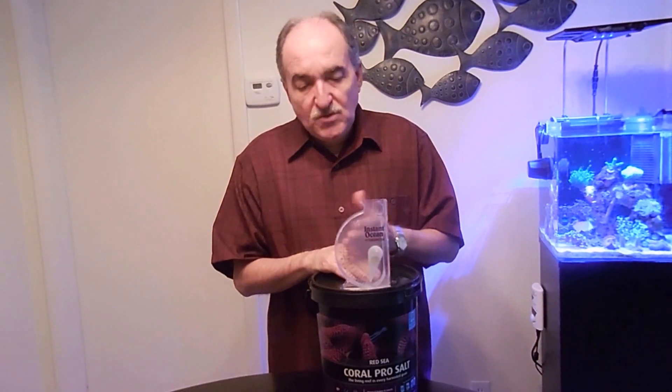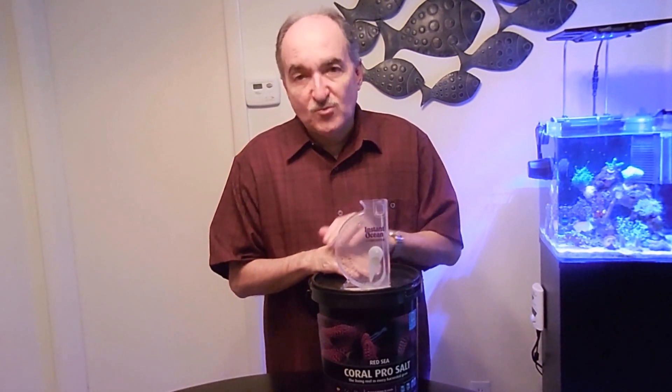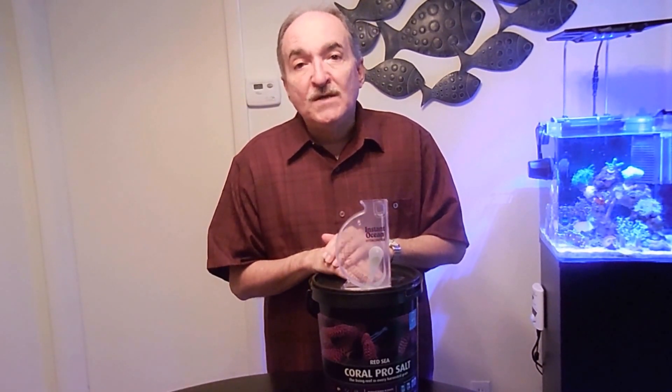To play it safe, go with the refractometer, not a hydrometer. But if you're on a budget you can use a hydrometer, knowing there will be some discrepancy. In the near future I do plan to get a refractometer.